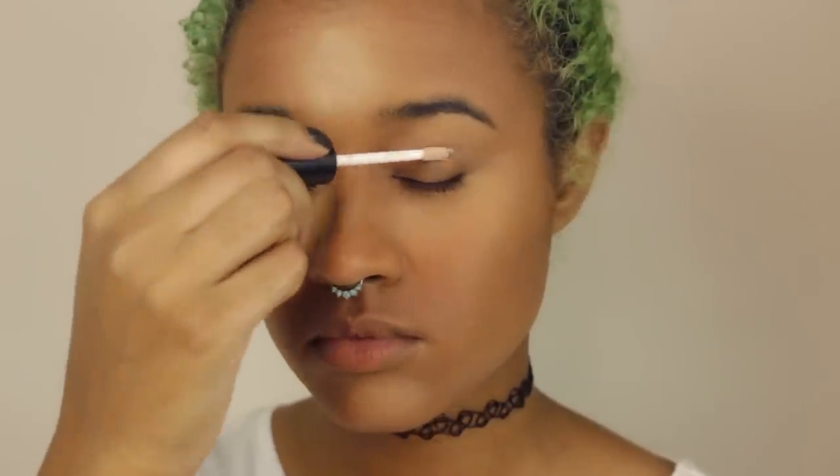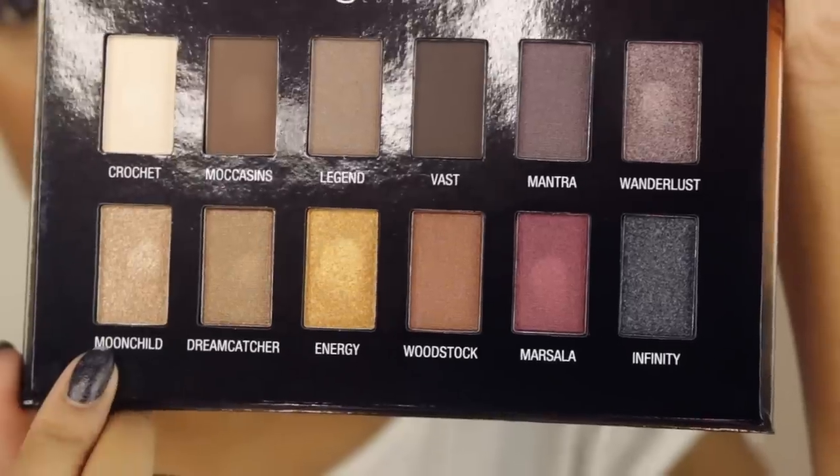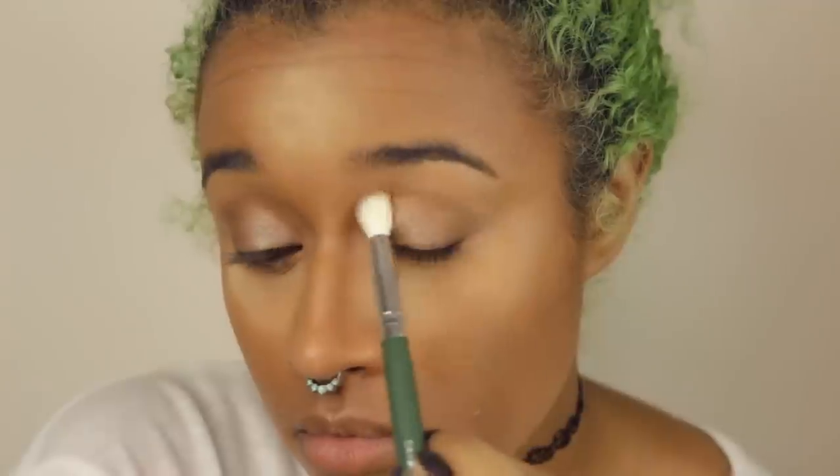Now I'm going to prime my lids using my Ofra primer just so that everything will stay on better. And I'm going to go in with this palette and use the first two shades on the bottom to do my lids. The first one is just a typical glaze as you would get for a regular donut, and then the darker one is like a chocolate glaze. So we're putting the chocolate glaze donut color in the outer V and just blending that together. It's very simple — you want to look like you have just very simple makeup on and that you were just born glazed like that. I'm also bringing the chocolate glaze on the lower lash line.